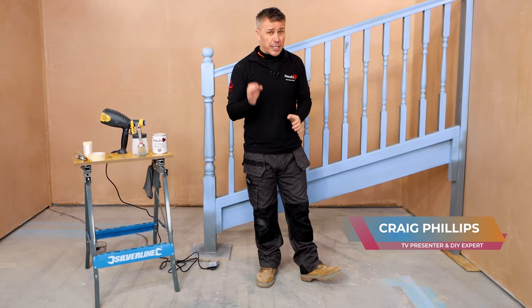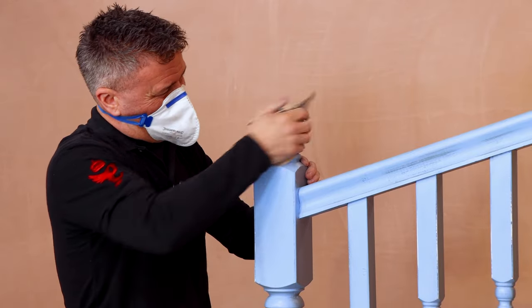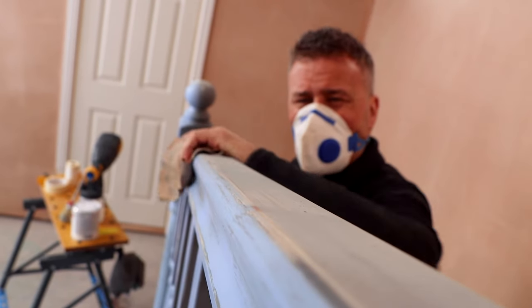In this video, I'm going to show you how to paint your spindles, handrail and newel post. When painting any item, preparation is really important.